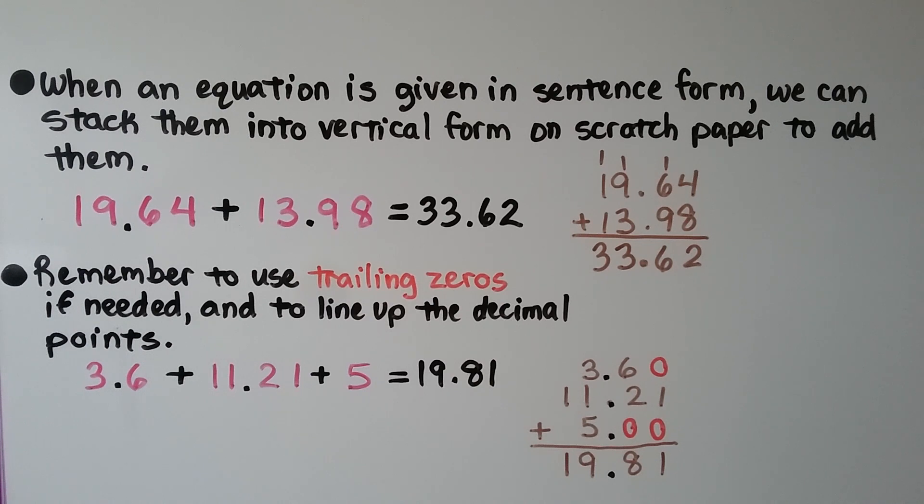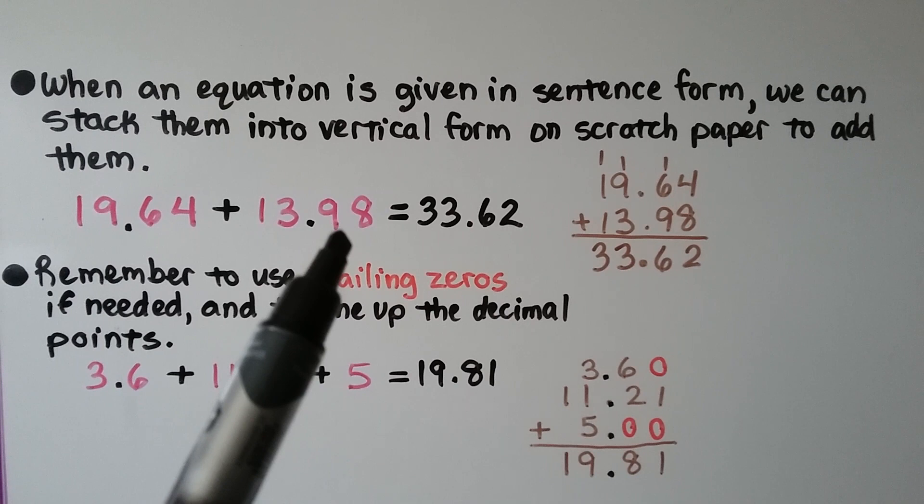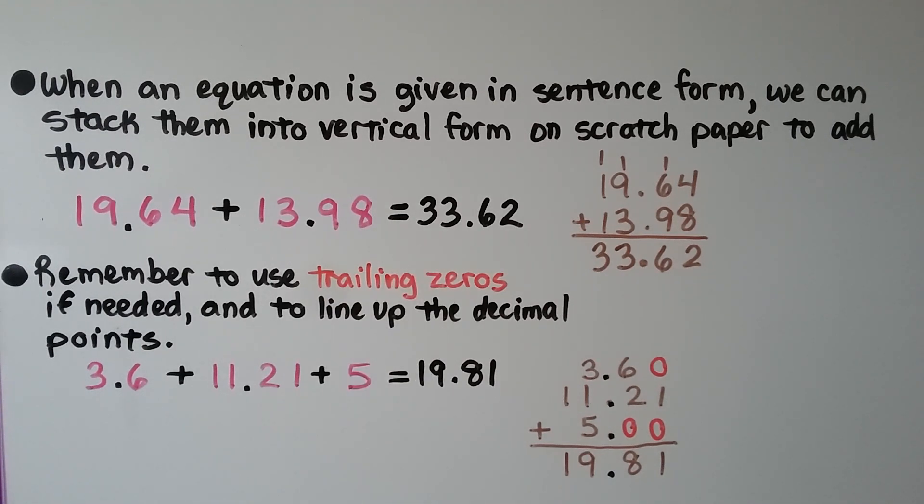When an equation is given in sentence form, we can stack it into vertical form on scratch paper. We have 19 and 64 hundredths plus 13 and 98 hundredths. We stack them with the decimal points lined up and get 33 and 62 hundredths. Remember to use trailing zeros if needed and to line up the decimal points. Here we have 3 and 6 tenths plus 11 and 21 hundredths plus 5 whole. We put trailing zeros with decimal points all lined up. 0 plus 1 plus 0 is 1, 6 plus 2 is 8, 3 plus 1 plus 5 is 9, and we drop down the 1 — we have 19 and 81 hundredths.